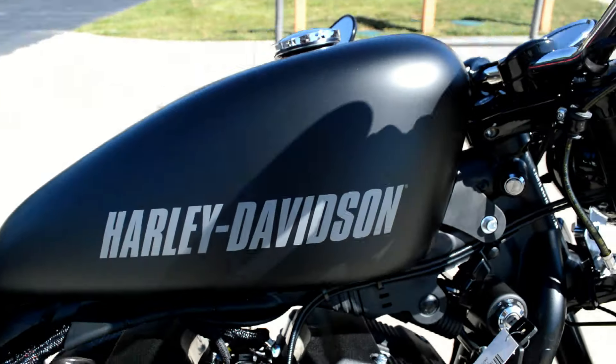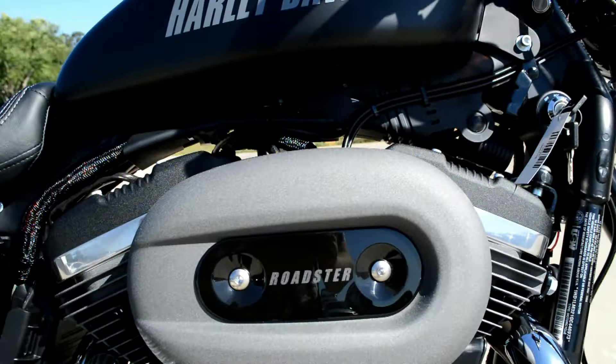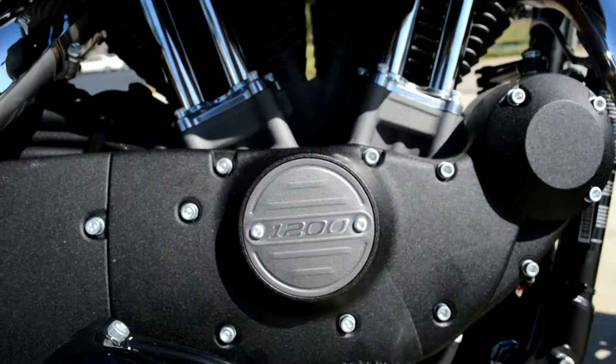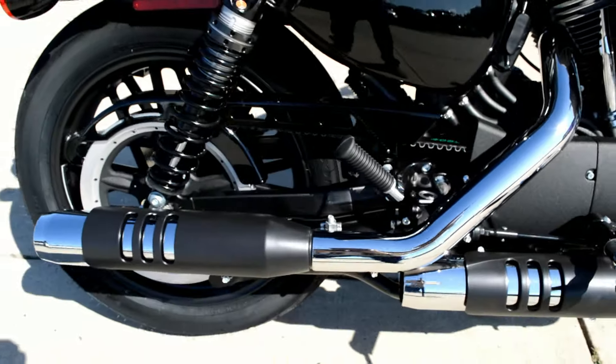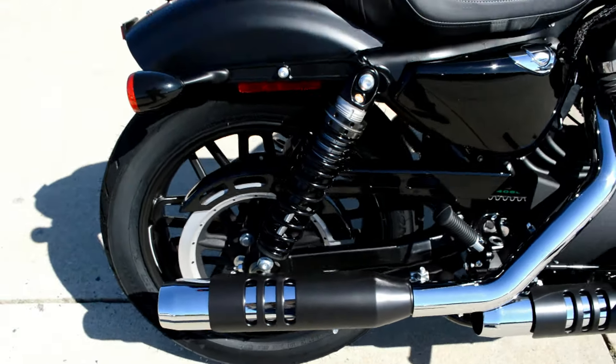Got the Harley-Davidson on the tank, Roadster on there, 1200 cover, and got the blacked out slotted shield for the chrome underneath.